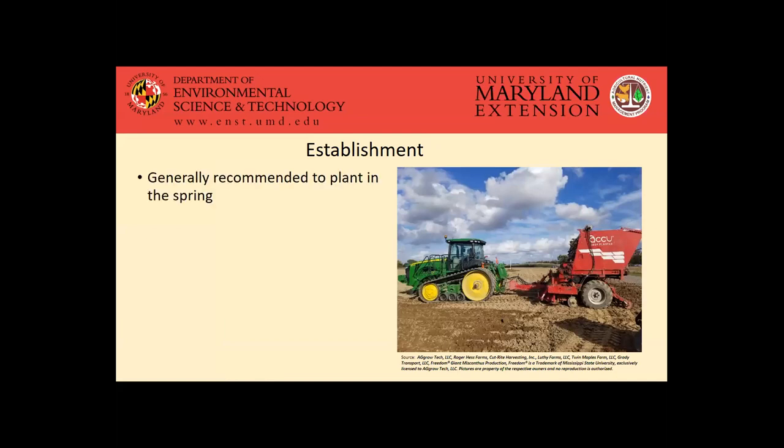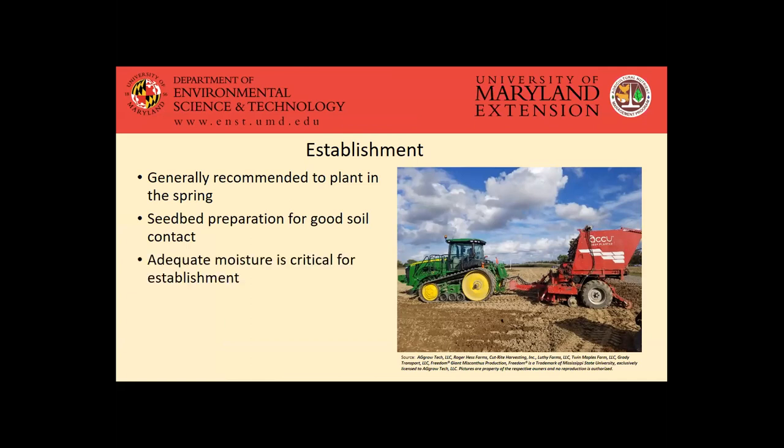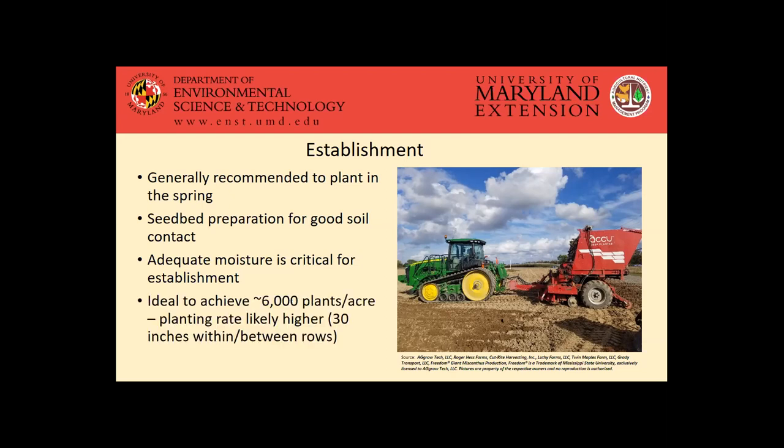Getting the crop established, it's generally recommended to plant in the spring, although there has been some fall planting going on. To get a good establishment you want to have a good seedbed prepared. You want good soil contact for those rhizomes to get established well. Moisture is also critical for that establishment — it's probably unlikely we're going to be seeing a lot of miscanthus on irrigated fields, so we do want to try to make sure we have adequate moisture as we're getting that crop planted. Ideally once established, it'd be good to reach about 6,000 plants per acre.